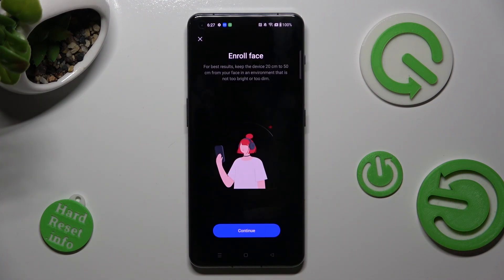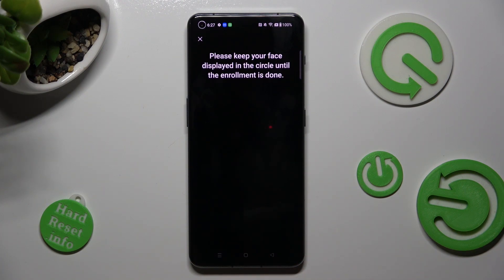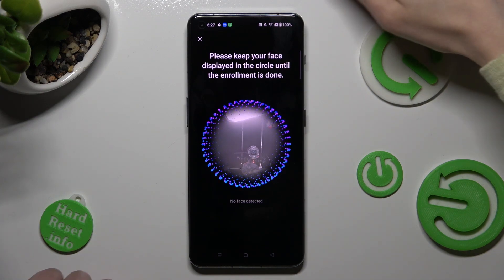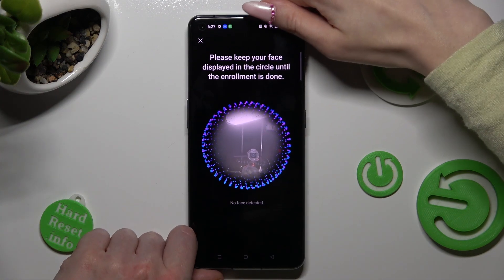After that, read the disclaimer, click on Continue at the bottom, and keep your face in frame. Follow all of the instructions presented on your screen.